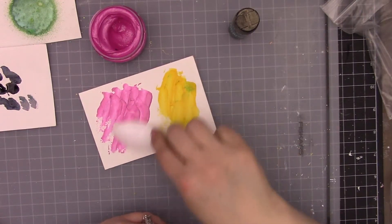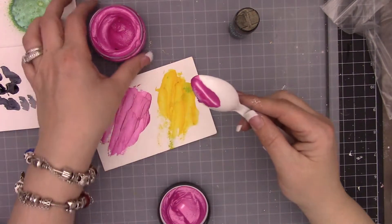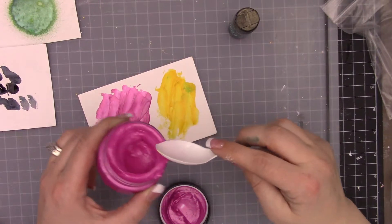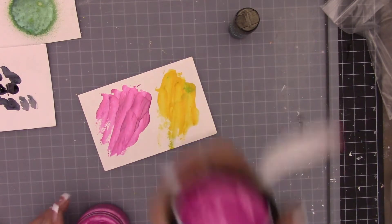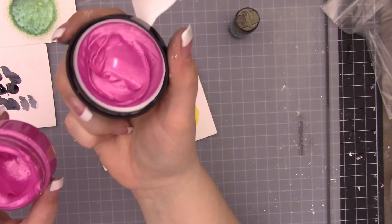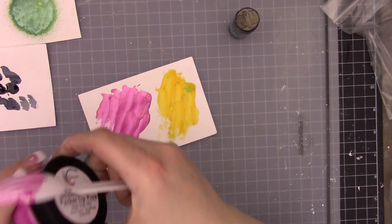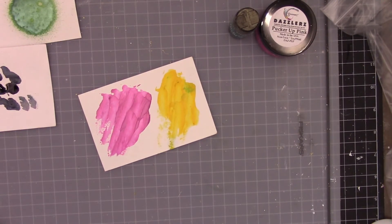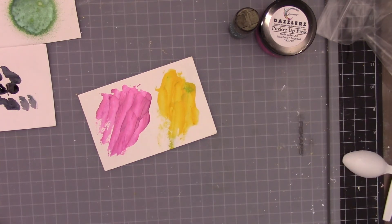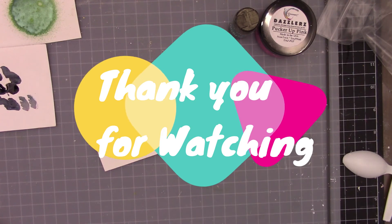It's very iridescent - you can see the way the light picks that up. It's much thinner; you could still use it through a stencil but you'd need to make sure the stencil is firmly in place. It's pretty heavy pigment - a really pretty fuchsia, very bold pink, reminds me of an 80s color! That's the mixed media kit coordinating with this month's Tool Shed kit. If you have any questions, please leave them below and I'll try to answer them. Thank you so much and have a great day!